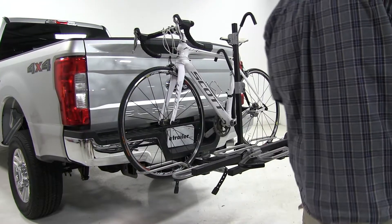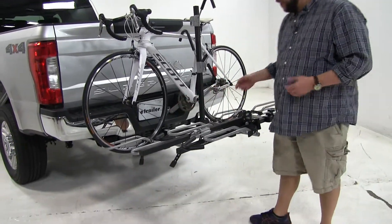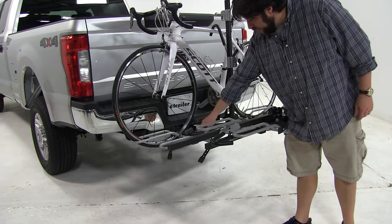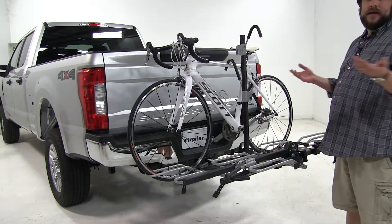How the bike is held into place, we're going to have three points of contact. We're going to have two straps at each tire and a wheel cradle at each tire, which can be adjusted by loosening and tightening these knobs here to accommodate different sized bikes and to assist with loading.